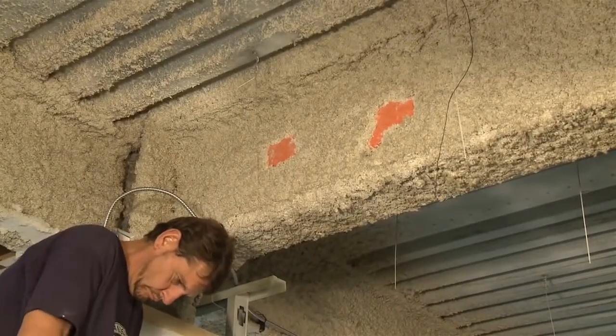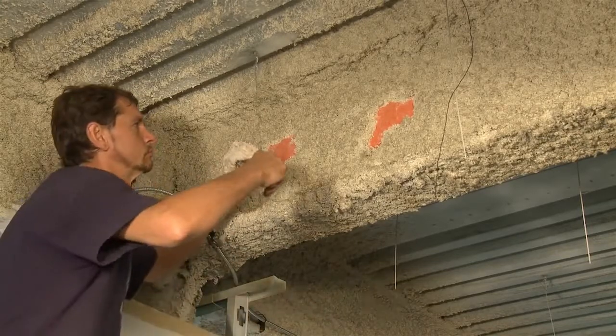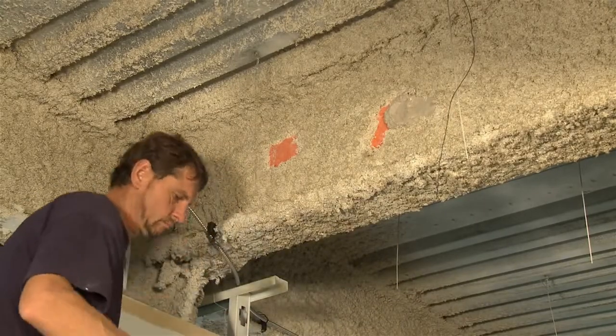What we have here is a pretty typical patch situation. The material is a fiber material. We don't know exactly what the material is, but it's either a Kafko or a spray-don or something like that.